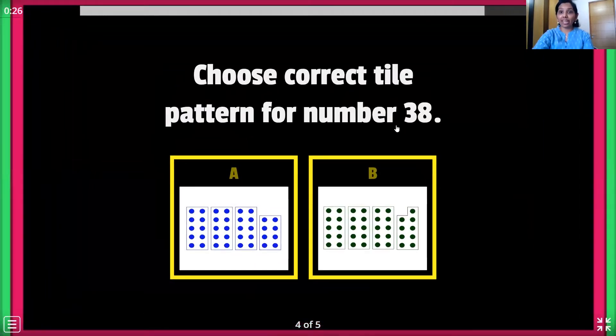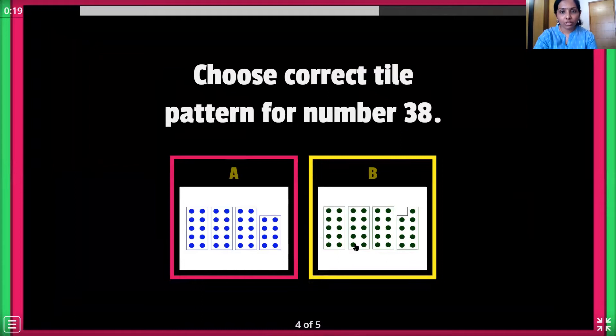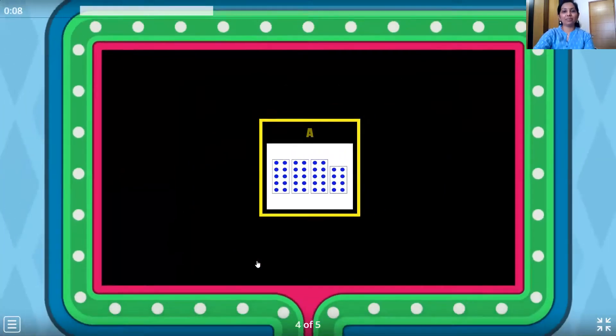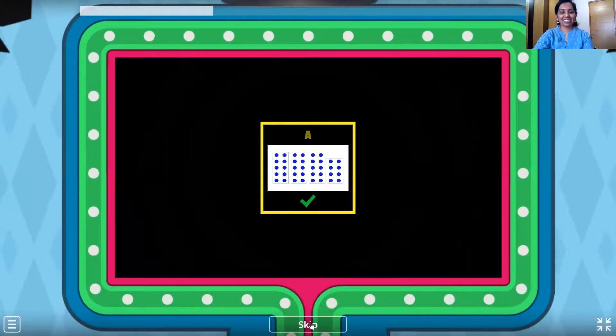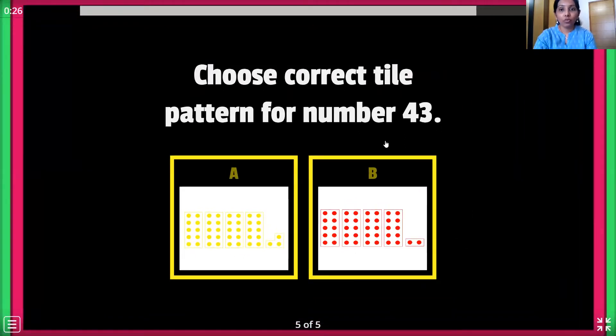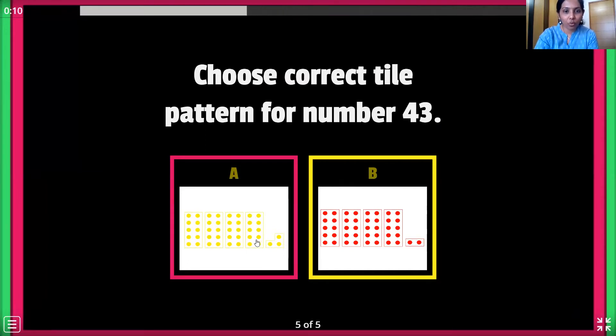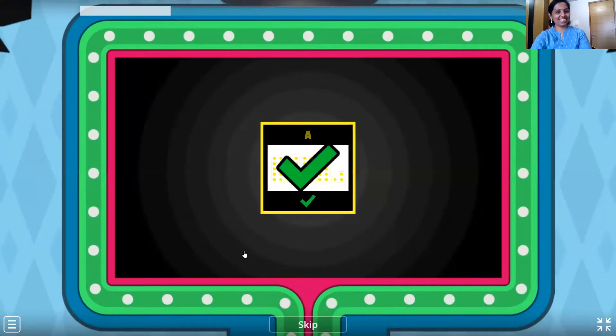Choose the correct tile pattern for number 38. 38 is 3 ten number tile and 1 eight number tile. So which one, children — this one or this one? Let's find out. 1, 2, 3 ten number tile. 1, 2, 3, 4, 5, 6 and 8 number tile. You're right, children. Let's go to the last one. Choose the correct tile pattern for number 43 — 4 ten number tile and 1 three number tile. The red one or the yellow one? Come on, guess. The yellow one. Okay, let's see: 1, 2, 3, 4 ten number tile and 1, 2, 3 number tile. You're right, children. We did the correct one. Wonderful. Well done.